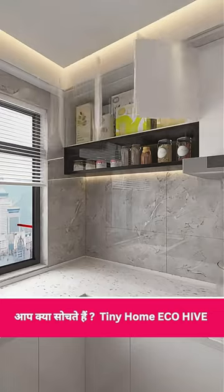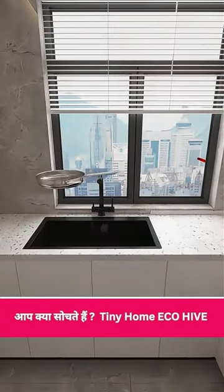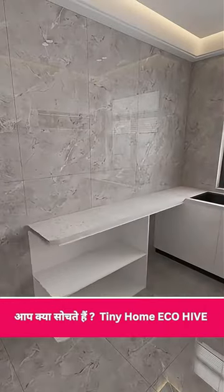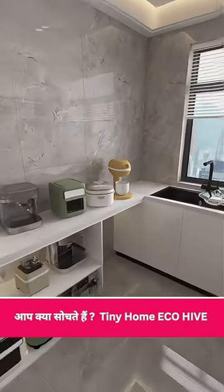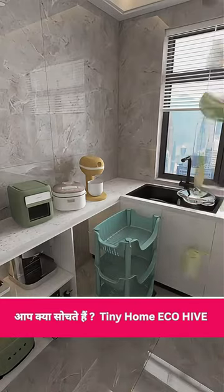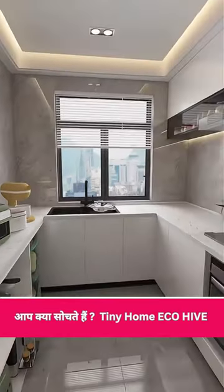Stash items you don't use often on top. Swap out the traditional double-slot sink for a spacious single-slot — perfect for washing large pots and pans. Extend the thin cabinet opposite for your commonly used appliances, freeing up more countertop space. Leave a spot below for a vegetable basket so fruits and veggies are easy to see and grab. With these tweaks, your small kitchen will be tidy, practical, and ready for action.